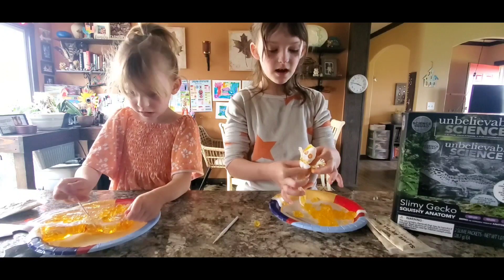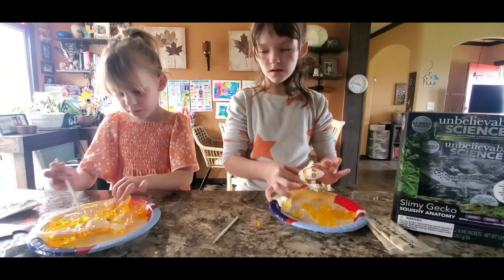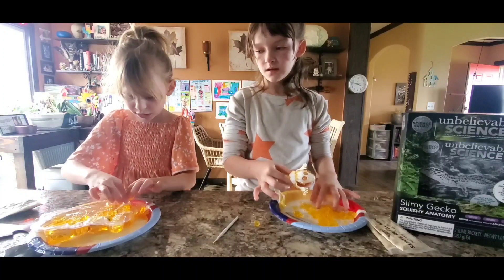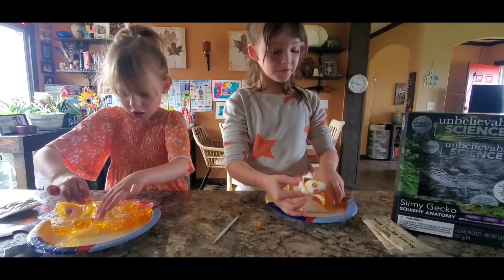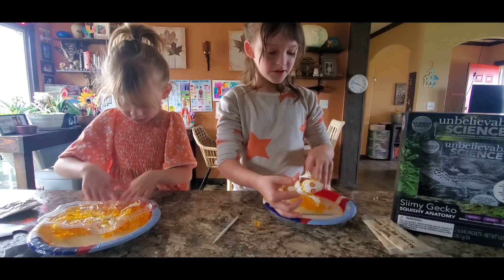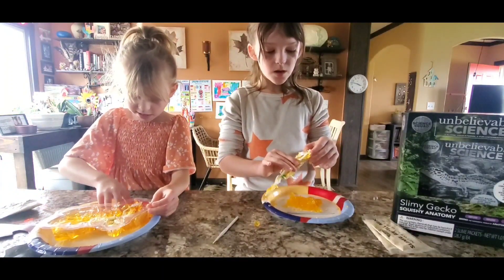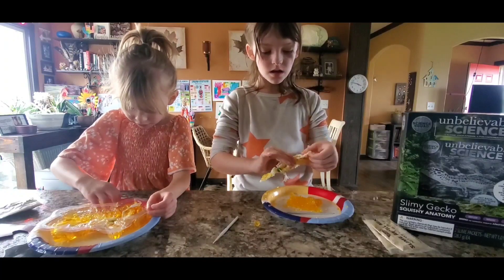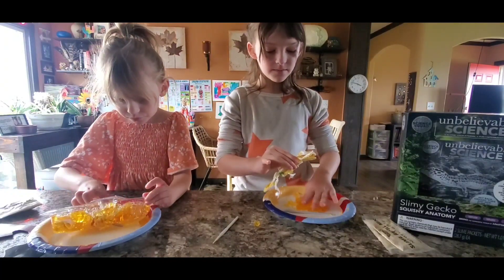The tools don't really help you too much, so we're just going to be really using our hands — especially if you try to take it out like me. But overall, the Jell-O is really fun. You can maybe add it into a slime or anything. I would put it into slime if I had some.